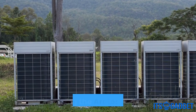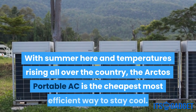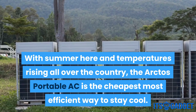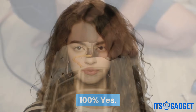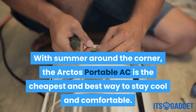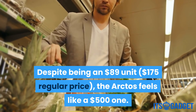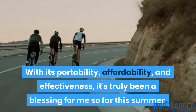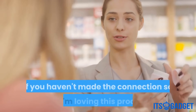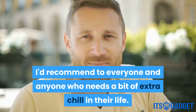Conclusion — is it worth it? 100% yes. With summer here and temperatures rising all over the country, the Arctos portable AC is the cheapest and most efficient way to stay cool and comfortable. Despite being an $89 unit ($175 regular price), the Arctos feels like a $500 one. With its portability, affordability, and effectiveness, it's truly been a blessing. I'd recommend it to everyone and anyone who needs a bit of extra chill in their life.